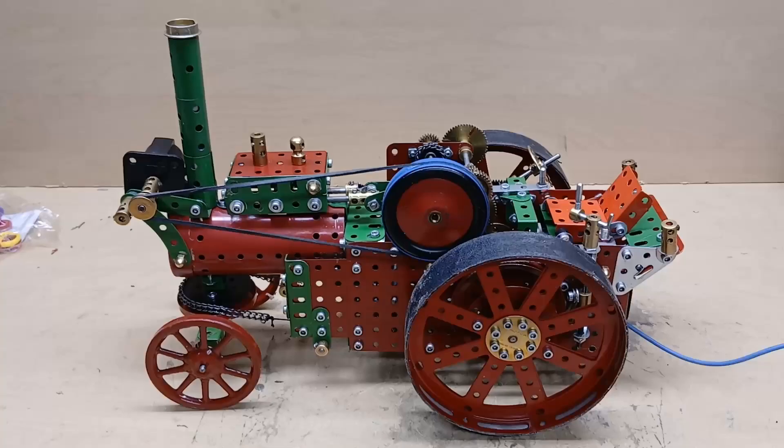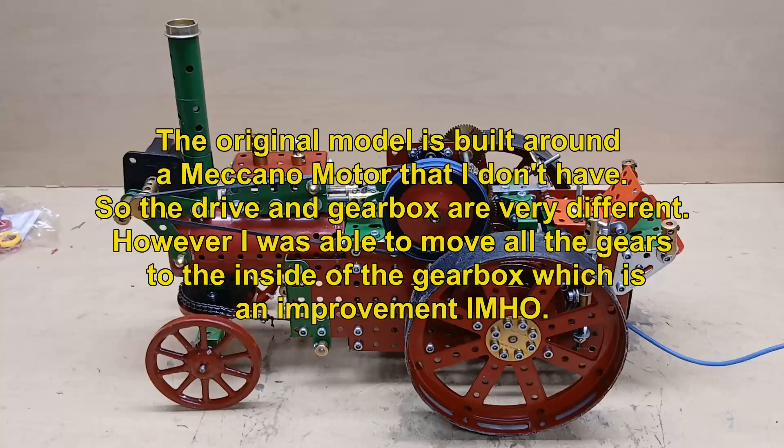I have altered it quite a lot, partly because I didn't have some of the important parts, and also because sometimes I couldn't follow the instructions, so I just had to make it work as I could.